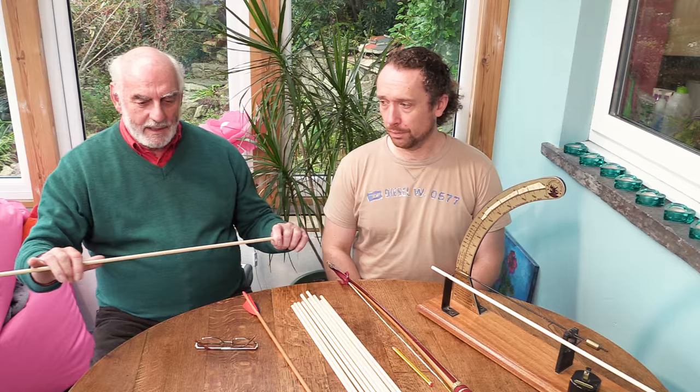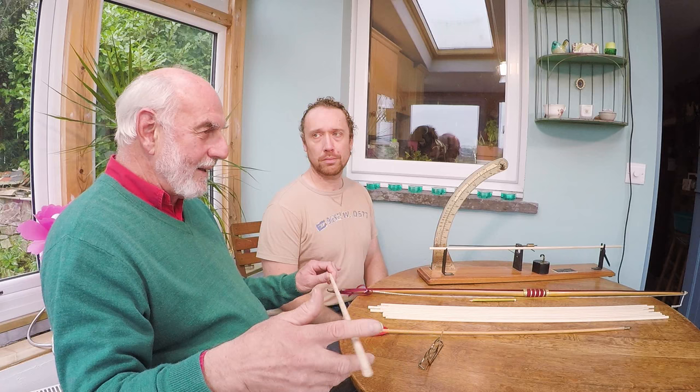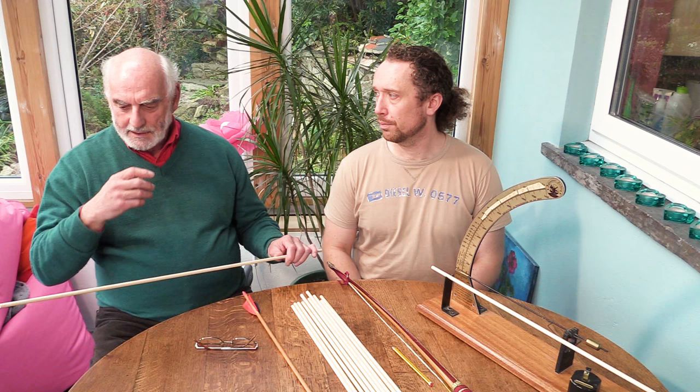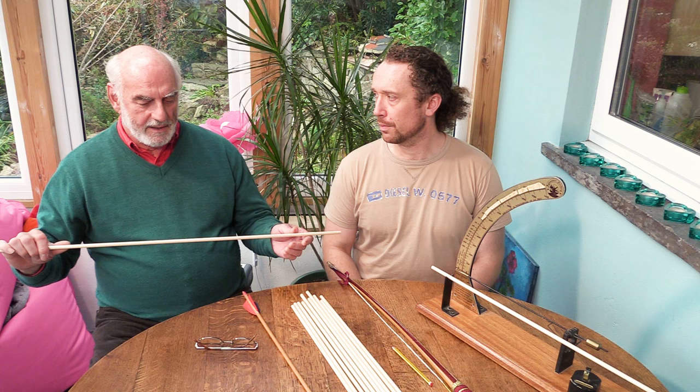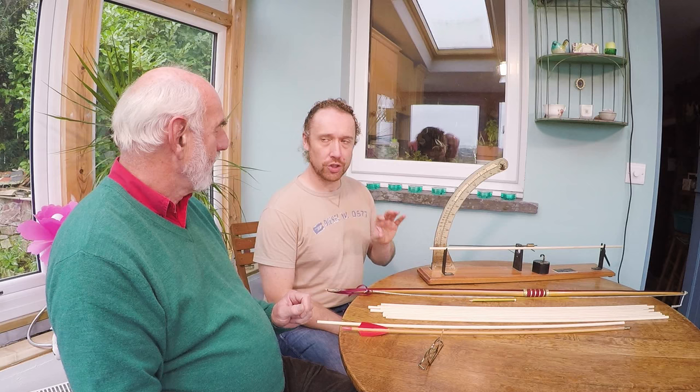So it's important that the spine — the flexibility of the shaft — actually matches the draw weight of the bow, the length of the arrow, the style of shooting, the speed of the bow — a lot of variables. If you get that right, the arrow as it goes past the bow will bend around the bow, won't touch it at all, will then gradually straighten up as you can see in the high-speed film, and hopefully hit what you've actually been aiming at. So what do we mean by matching it to the bow? You need to know the spine of your arrow to match it to the bow, and that's where the spine tester comes in, which we will explain.